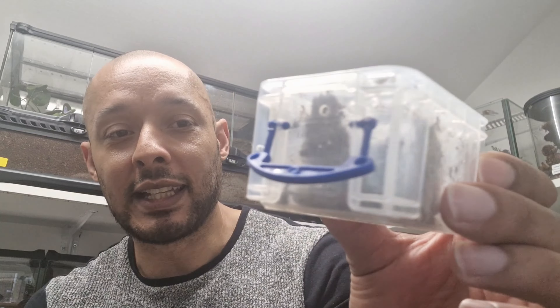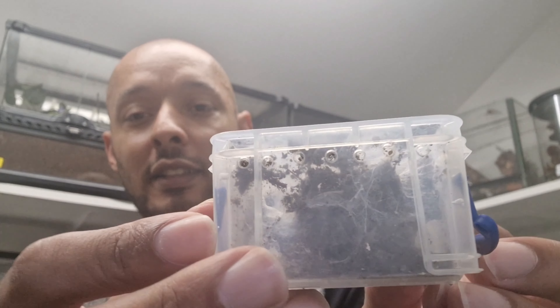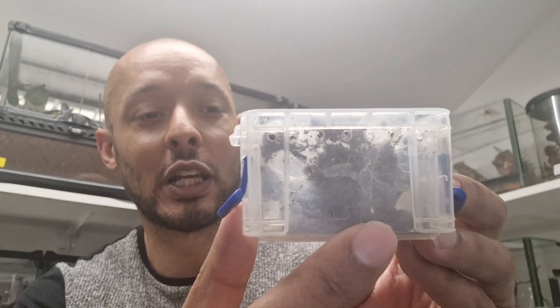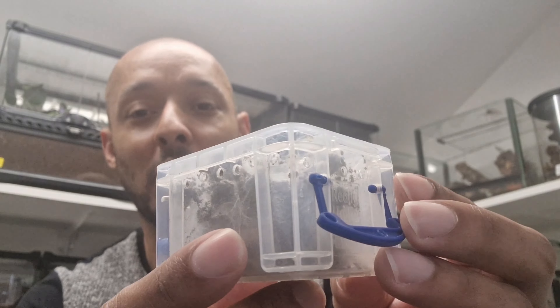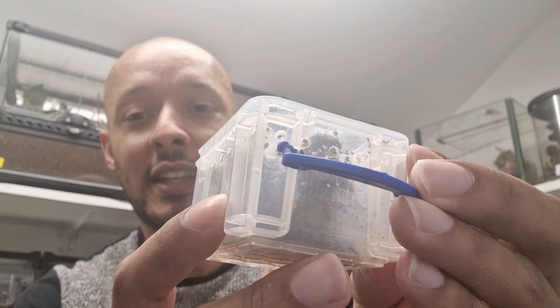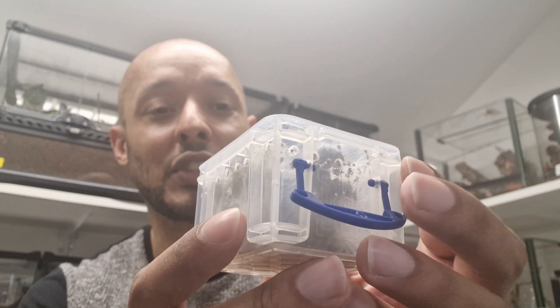You probably can't see it — it's down here. It's still a sling but it's a sling going on juvenile. You can see the legs of it down there. I want to get it into something a bit bigger because the substrate is quite dry. I put an ink pot in there but it literally turns it over and fills it in all the time. You can see it does extensive webbing, but one more molt in here and I don't think it'll have the room to molt. I want to give it a bit more room, so I'm going to move it.